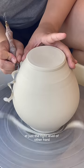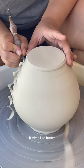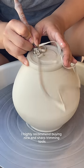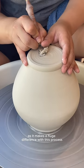When you trim porcelain at just the right level of leather hard, it trims like butter and you get these beautifully satisfying ribbons. I highly recommend buying nice and sharp trimming tools, as it makes a huge difference with this process.